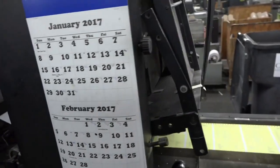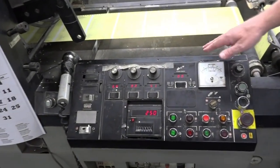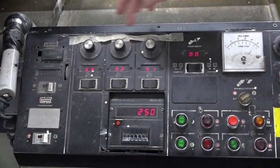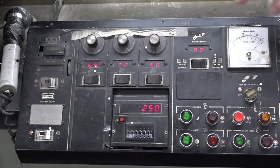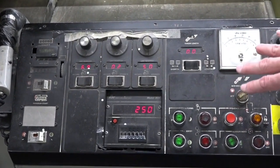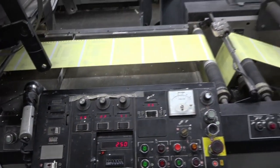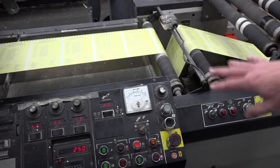Our control panel — this is where the operator will start up and control most of the print while running. He can do unit-to-unit registration digitally. He can control his water, control his speed, turn all the units on and off right here, and bring up his colors and be ready to run. There is some work going up and down the press, but the operator can do quite a bit of control right here.